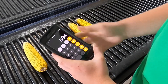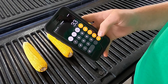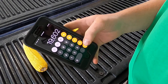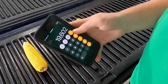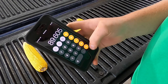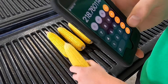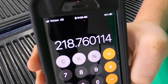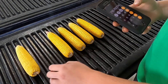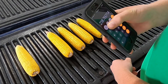Now that we have 594 kernels, we're going to multiply that by 33 — because 33 was our ear count per one-thousandth of an acre. That gives us 19,602. Then you're going to divide by 89.605, and that number is going to be your yield for that ear of corn. This ear of corn comes out to 218.76 bushels per acre. Then you're going to want to do that calculation for all the rest of your ears.